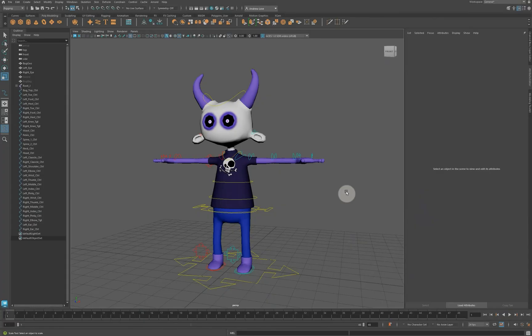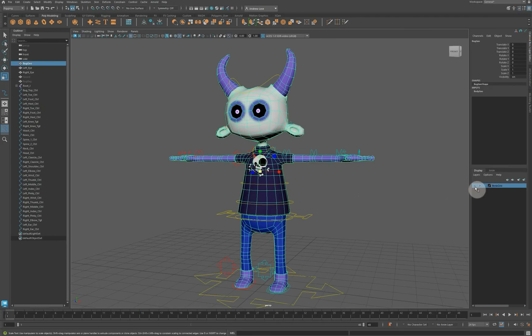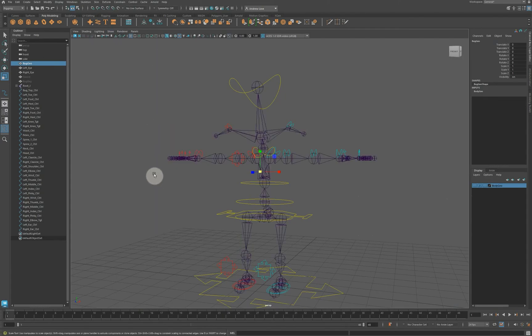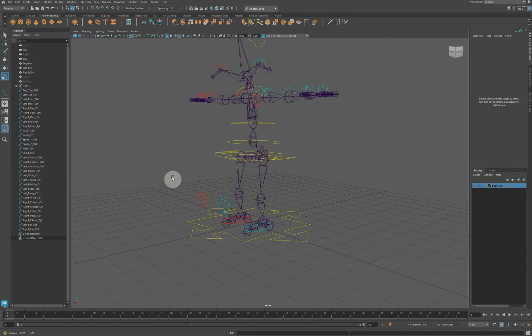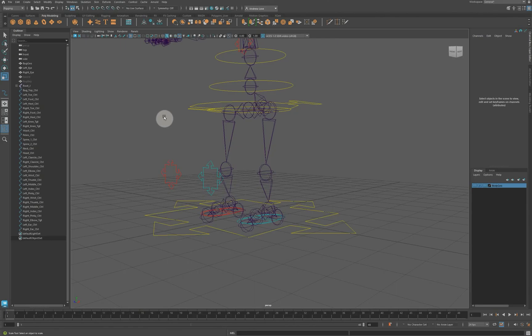Let's start putting this rig together by building controllers. I'm going to start towards the bottom of the rig and work my way up, so I'll hide the jumper track. I need to show joints, IK handles, and possibly locators as well. Let's have a look at the leg — I'll start with the left leg.